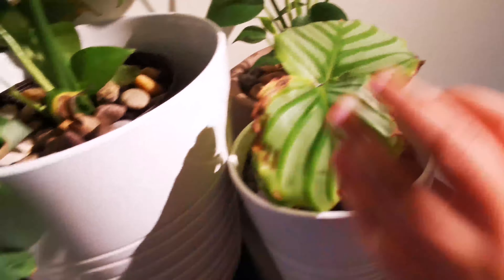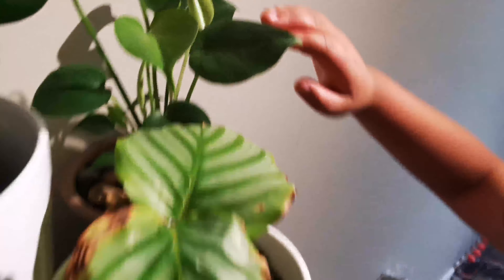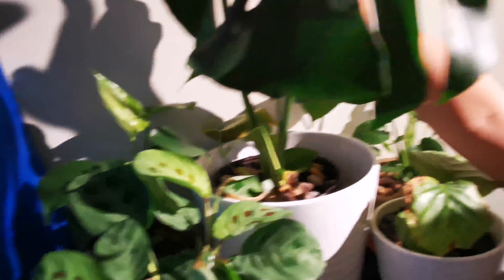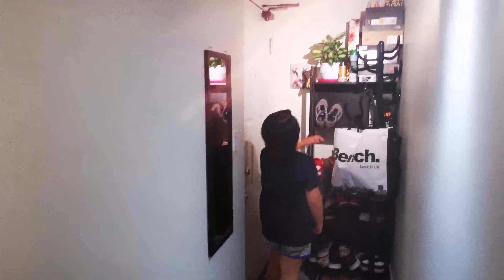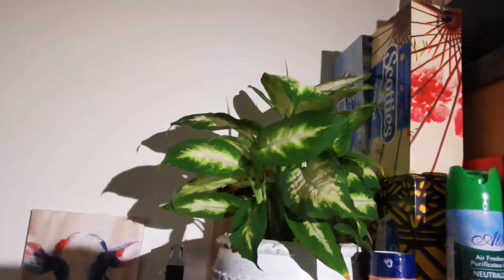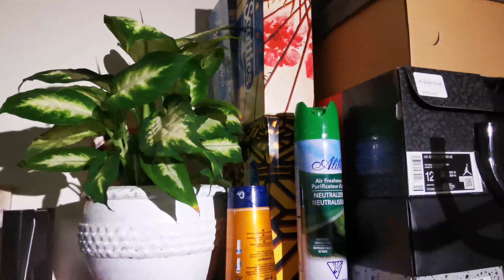We also have two baby Monsteras in the back — Monstera Deliciosa — and a big one right here. It's a cutting. We also have this plant — if you saw it in one of our previous vlogs, comment down below if you know what this is, because we don't remember. We also have some fiddle leaf plants right here, a baby one.